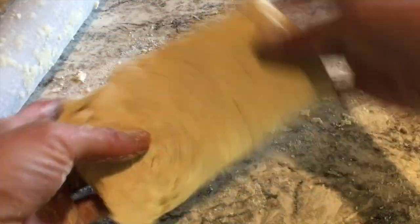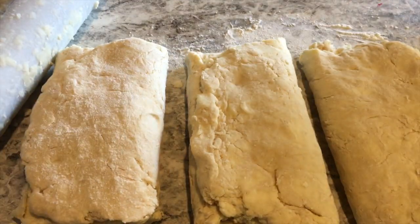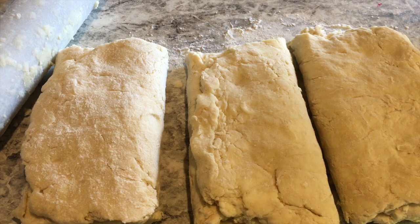Press it. Now we've got our little packages. I've got three pounds of puff pastry and they're going to get put in a Ziploc bag and put in the fridge.